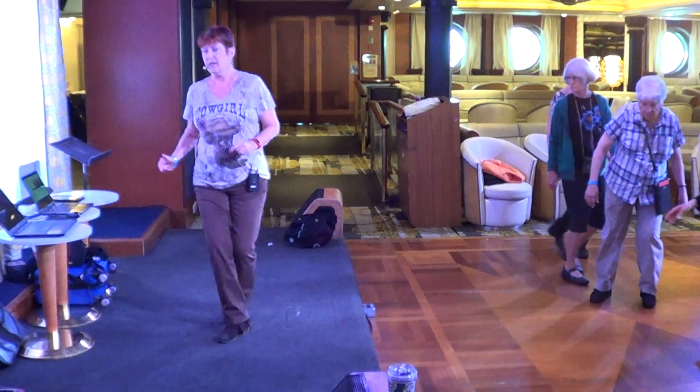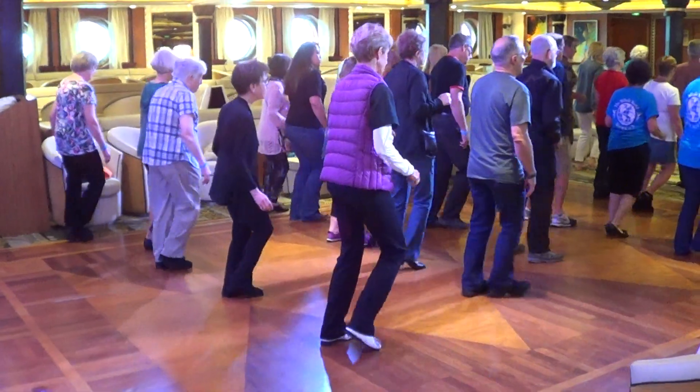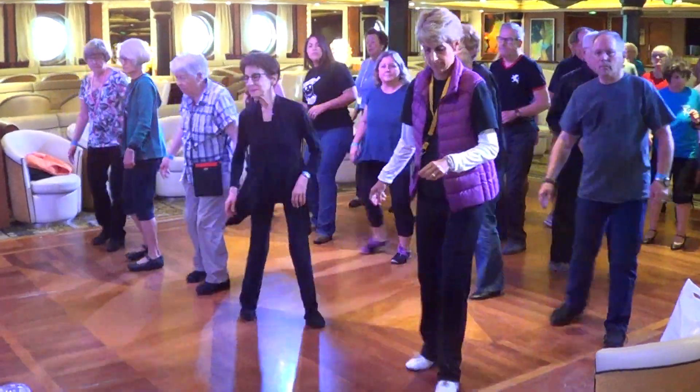Jazz box, jazz box front, and great line. K-step.